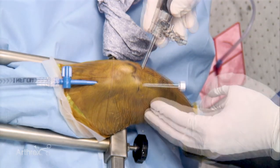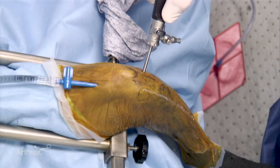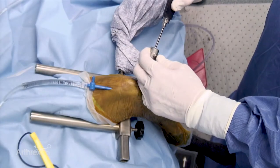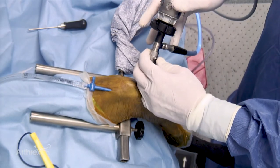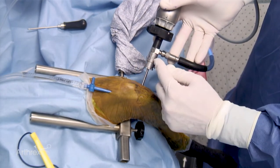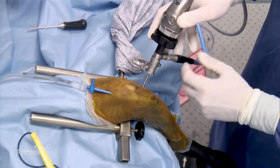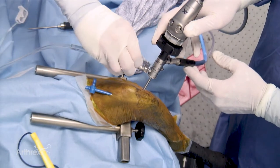Placing the scope cannula and obturator into the joint is now performed. Removing the obturator from the cannula flow and decreasing the fluid flow is the next step. The obturator is removed and the 2.7 short scope is placed. The light post must engage the cannula, and the light post should be in equal position and in the same orientation as the depression button on the cannula. Once this is locked in position, the fluid line can be detached from the cannula flow and placed onto the arthroscope fluid line.